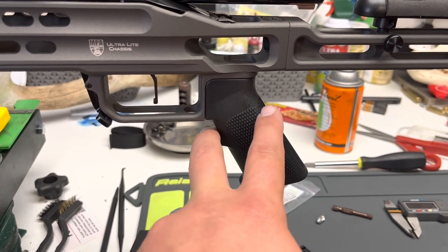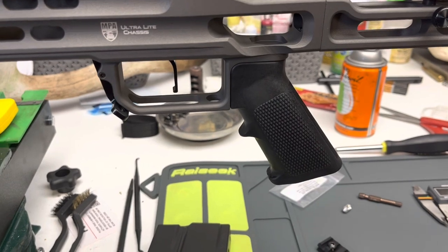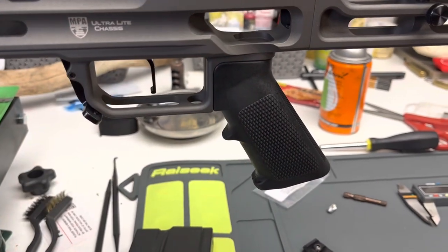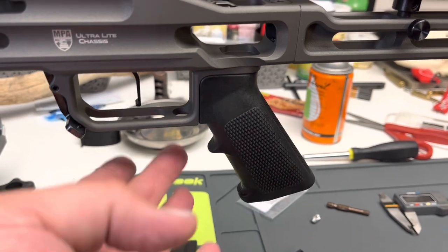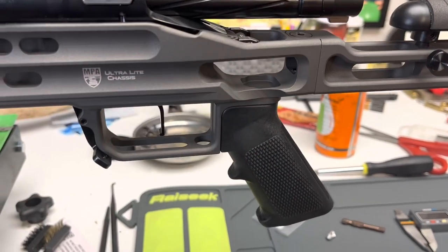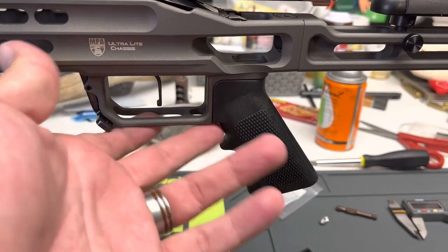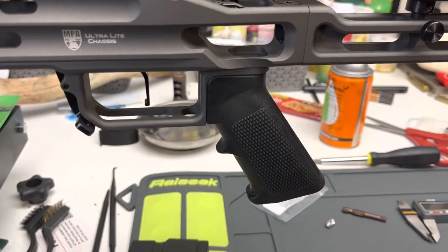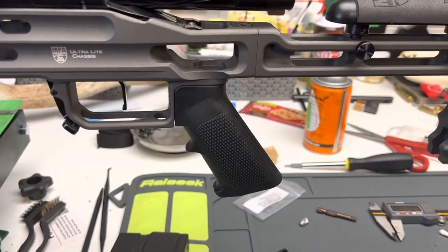I really don't know why they ship it with this grip — it's like one of the cheap AR angular grips. I'm used to shooting a vertical grip. All their vertical grips seem to be sold out everywhere, but I do have a vertical grip coming for this.